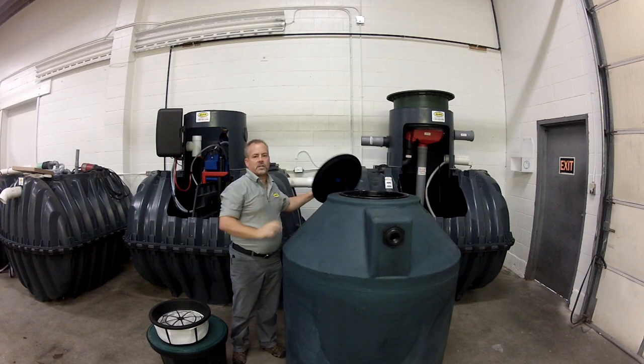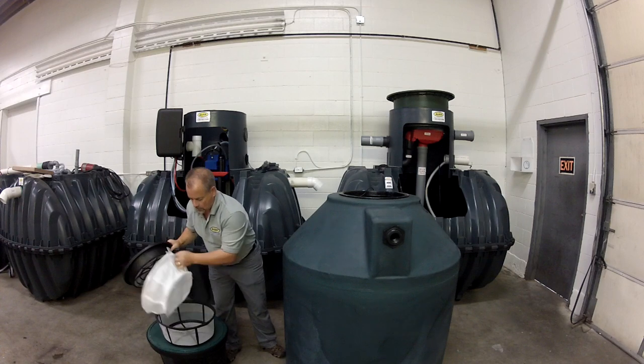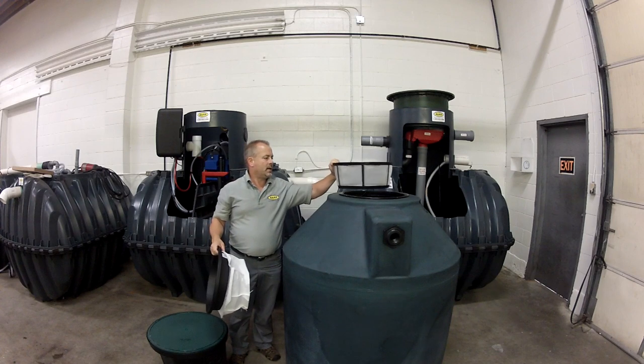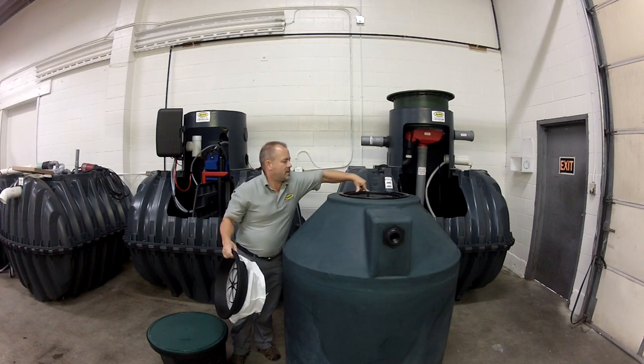We just removed the existing lid. We installed the deep filter basket, which is a fine plastic mesh screen, and they're designed to fit snugly right into these tanks.